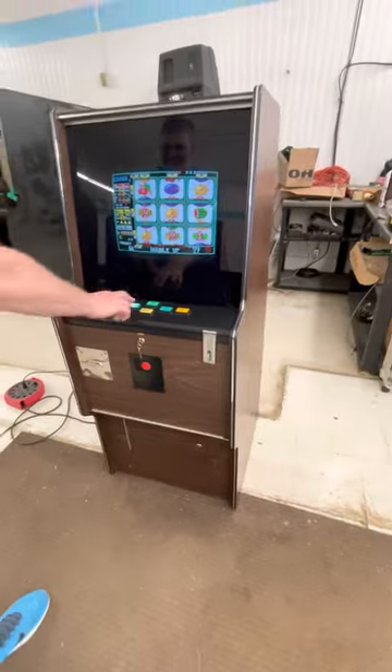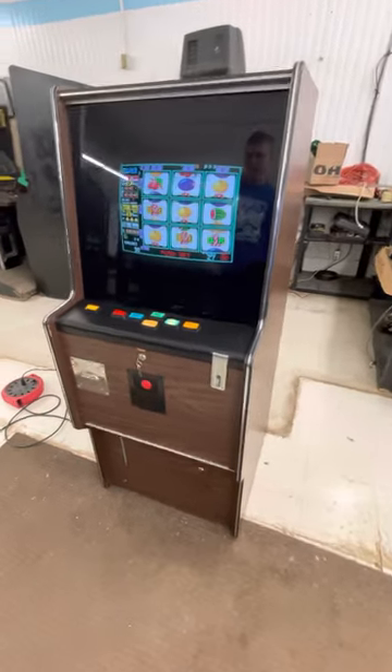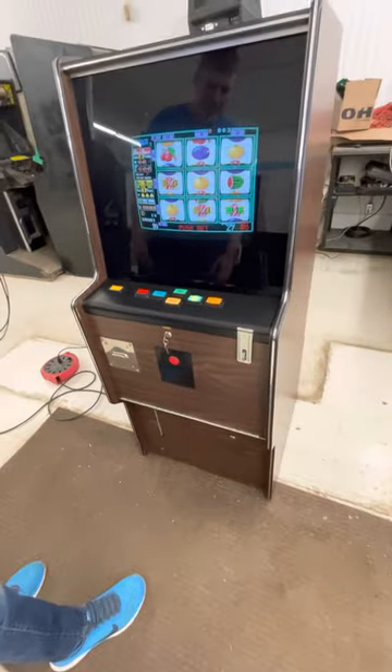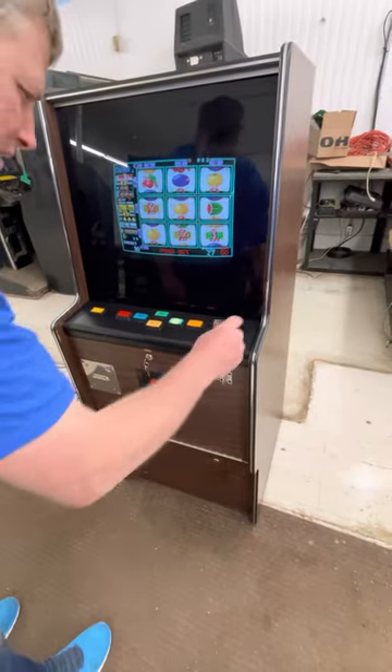It looks like it has a ticket dispenser. Is that correct? Well, it's not hooked up for this game — I'm not even sure if it works. But yes, it does have a ticket dispenser.